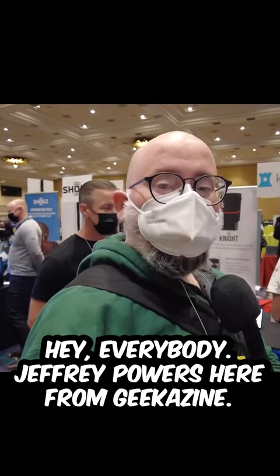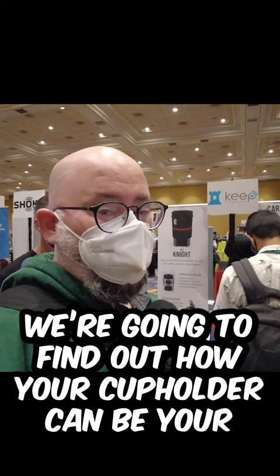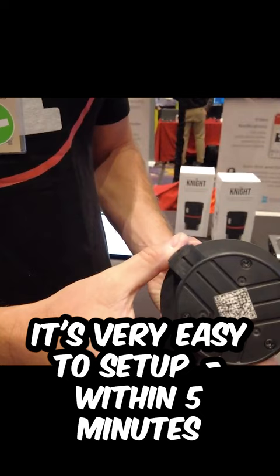Hey everybody, Jeffrey Powers here from Geekhazine, and we're going to find out how your cup holder can be your best defense in a break-in. It's very easy to set up — within five minutes you can have this installed, powered up, and protecting your car.